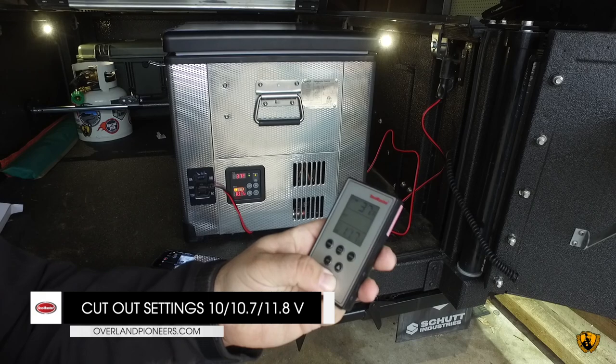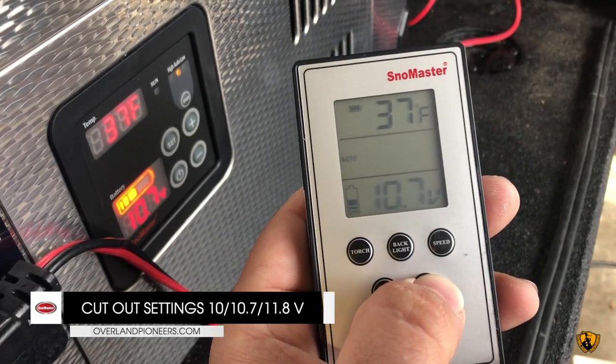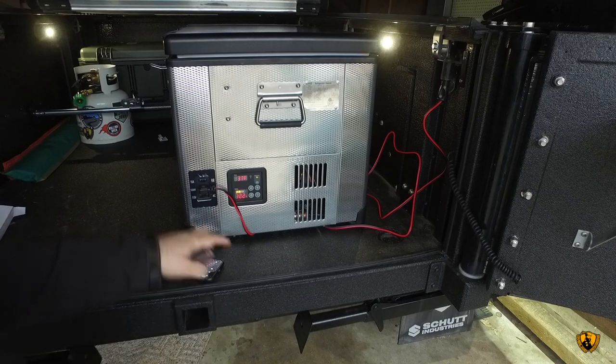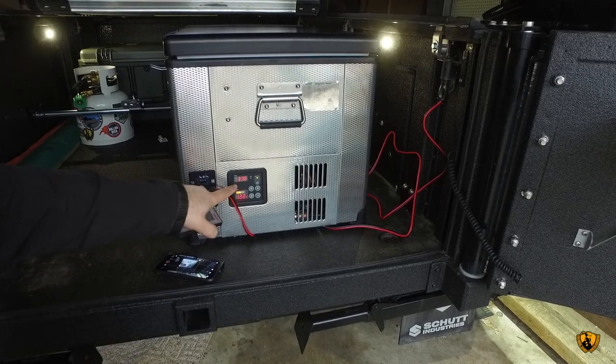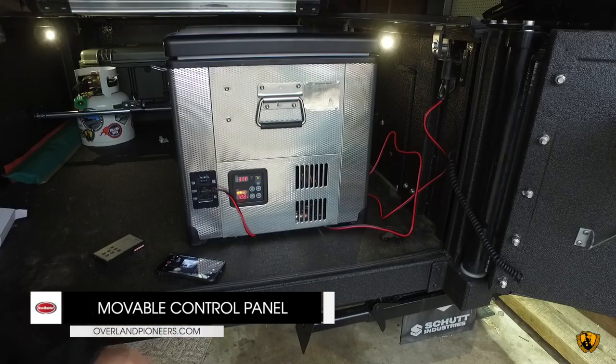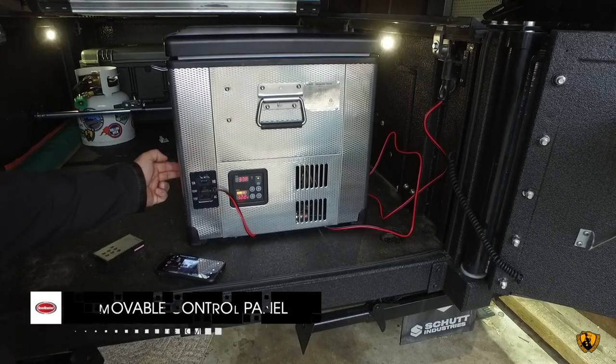We can also set our battery cutoff — we've got three options: 10, 10.7, and 11.8 volts. When it gets down to there, it'll cut off. Right now we're showing 12.2 volts and 37 degrees Fahrenheit. We can also control everything from this dial, and this panel can also be switched over.